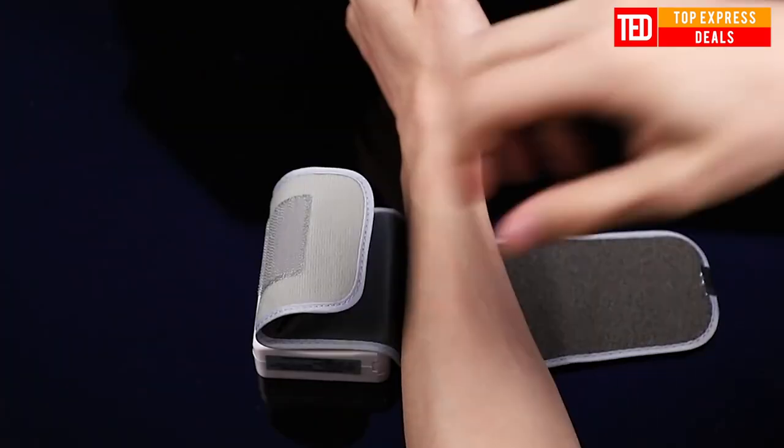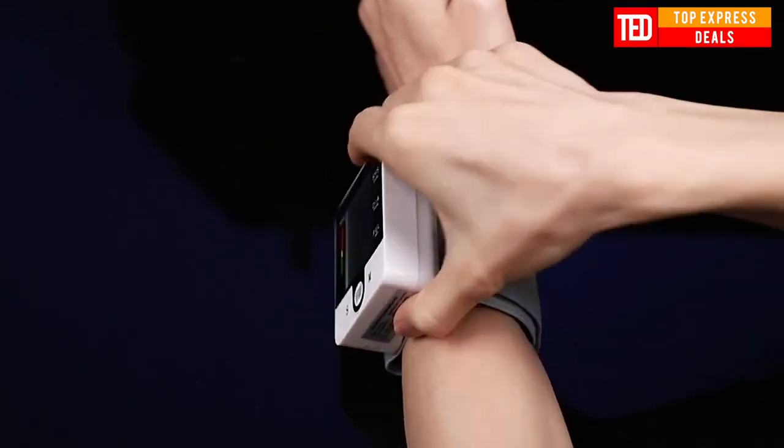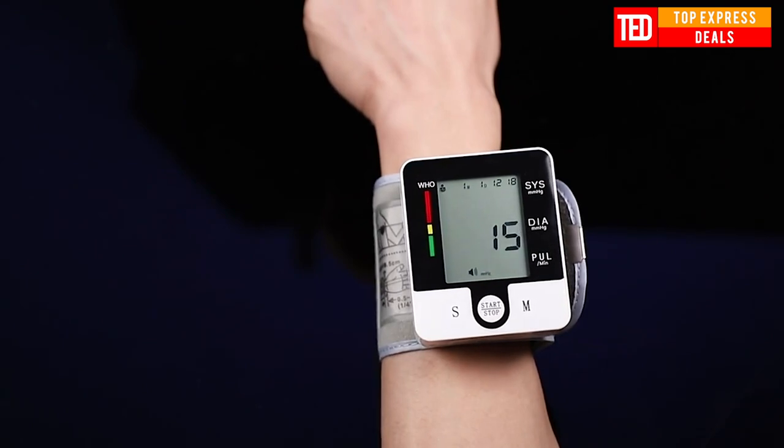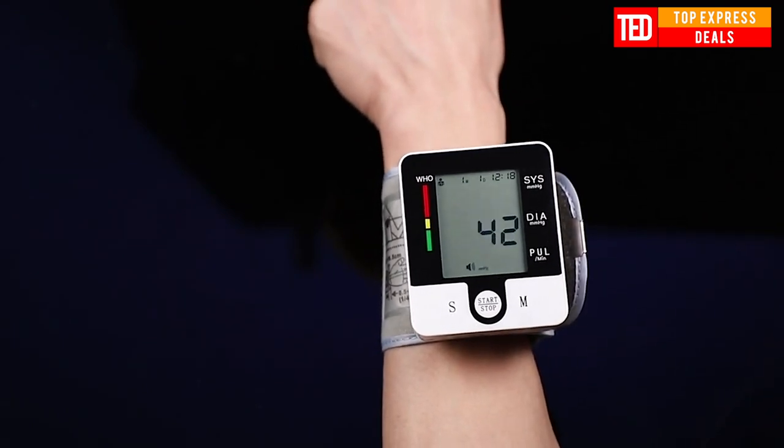Blood pressure meter. Easy button control and large display allow for smart operation and a clear viewing experience. The user-friendly design can be suitable for most people.